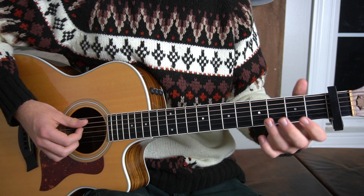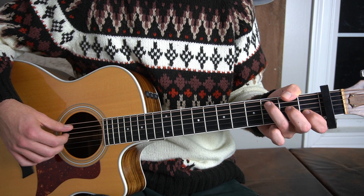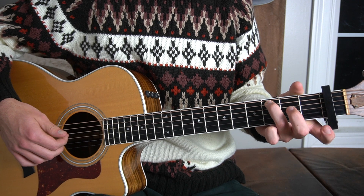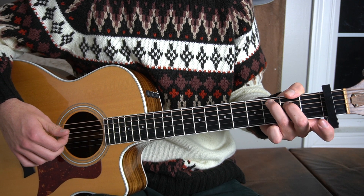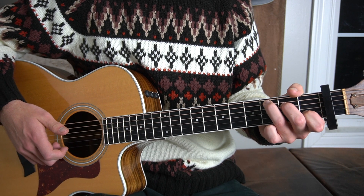We start with a C major chord. To play a C major chord, we're going to place our third finger on the third fret of the A string, then our middle finger on the second fret of the D string, and our first finger on the first fret of the B string.